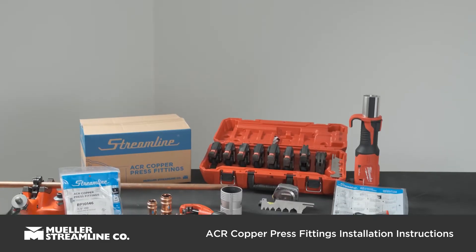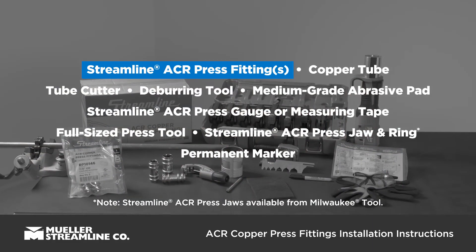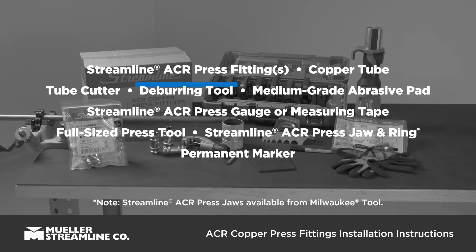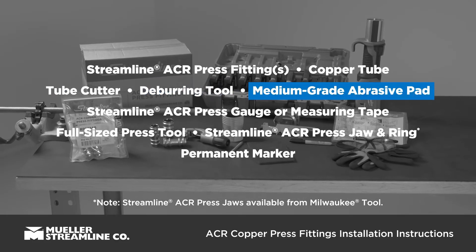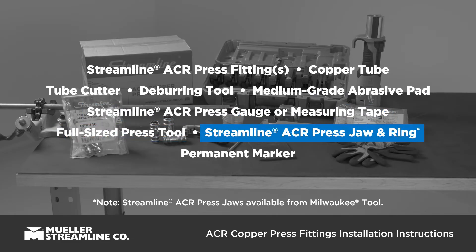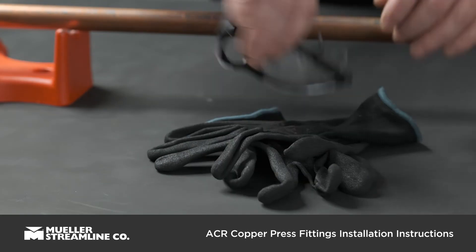Before you get started making your joint, you'll need the following items: Streamline ACR press fitting or fittings, copper tube, tube cutter, deburring tool, medium-grade abrasive pad, Streamline ACR press gauge or measuring tape, full-sized press tool and Streamline ACR press jaw and ring, and a permanent marker. Before beginning any project, it's important to have proper safety equipment.